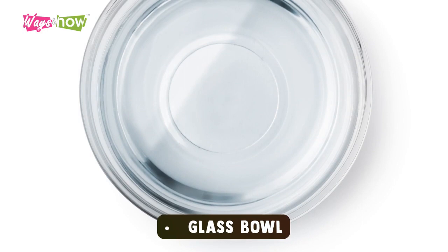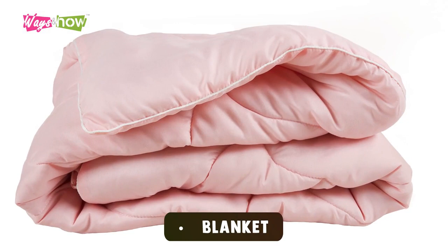Flat Stomach Body Wrap Recipe — Items Needed: Glass Bowl, Plastic Spatula, Bandage Wraps, Cling Film, Blanket.